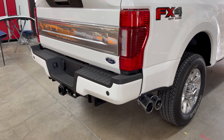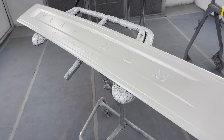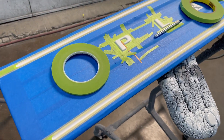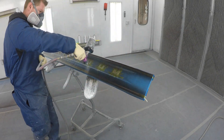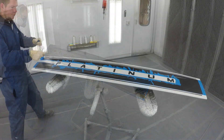Moving on to the tailgate — the platinum plaque is gonna be done in two parts. First I will paint it pearl white just like the truck and clear it. Once the clear is dry, I will sand it again, then mask off each of the platinum letters and the two stripes going across the top and bottom, and paint those in black. Then I will remove all the masking tape and clear the entire plaque once again to tie it all in.